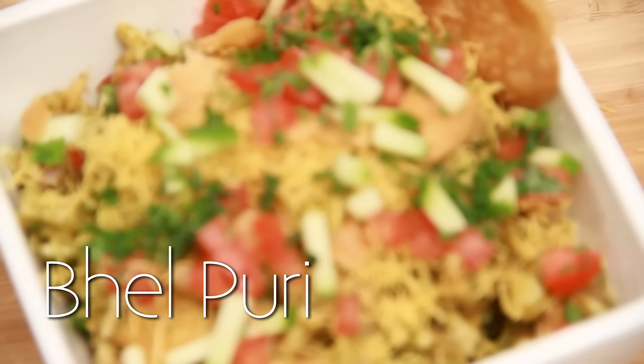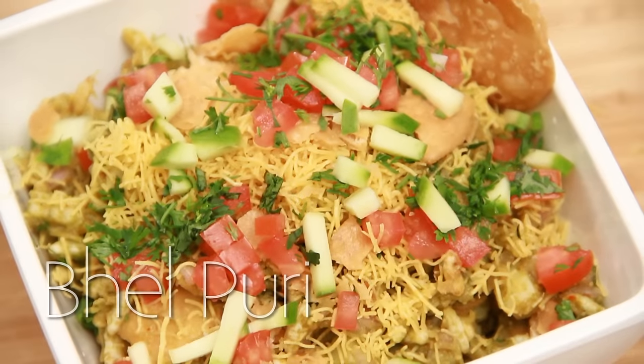Hello and welcome to Rajshree Food. In this episode I am doing a very nice chaat recipe called the Bhel Puri. This is a very famous evening snack loved all over India. So let's take a look at the ingredients.